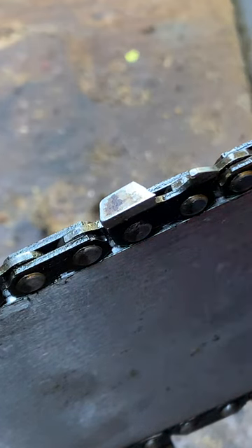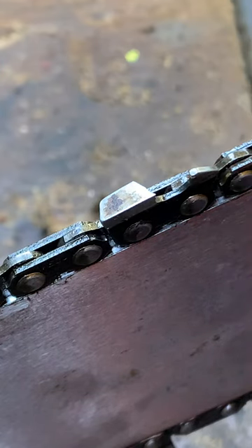All right, today is my first time trying to do a sharpening video. I am a rookie so I'm not real sure how this is going to turn out. I'm not even saying that this is the right way to sharpen one — this is just how I do it.